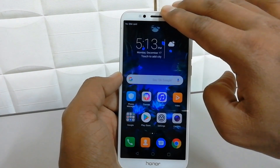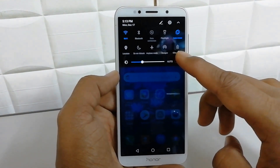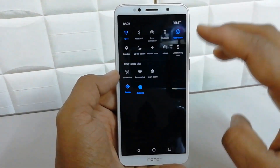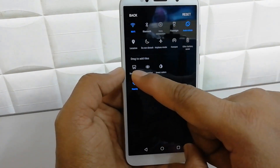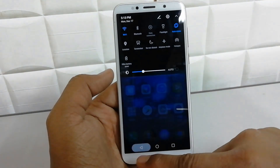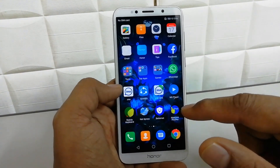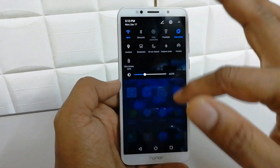For that, just simply open the quick launch area by sweeping down. If the screenshot option doesn't appear, click the pen icon and you will find a drag to add tiles option. Here you will see a screenshot tile — simply hold it and drag it over to the quick launch area, then go back.